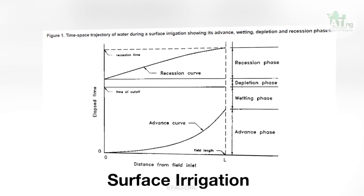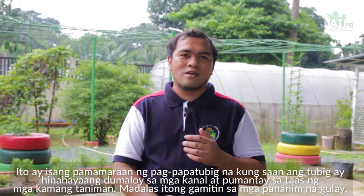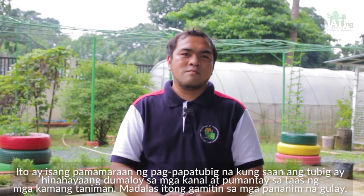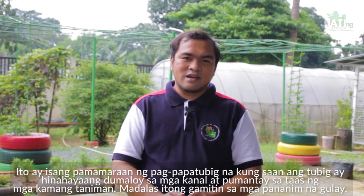Surface irrigation — ito ay isang pamaraan ng pagpapatubig na kung saan ang tubig ay hinahayaang dumaloy sa mga kanal at pumantay sa taas ng kamang taniman. Madalas itong gamitin sa mga pananim na gulay. Ang surface irrigation ay kilala rin sa tawag na flood irrigation.